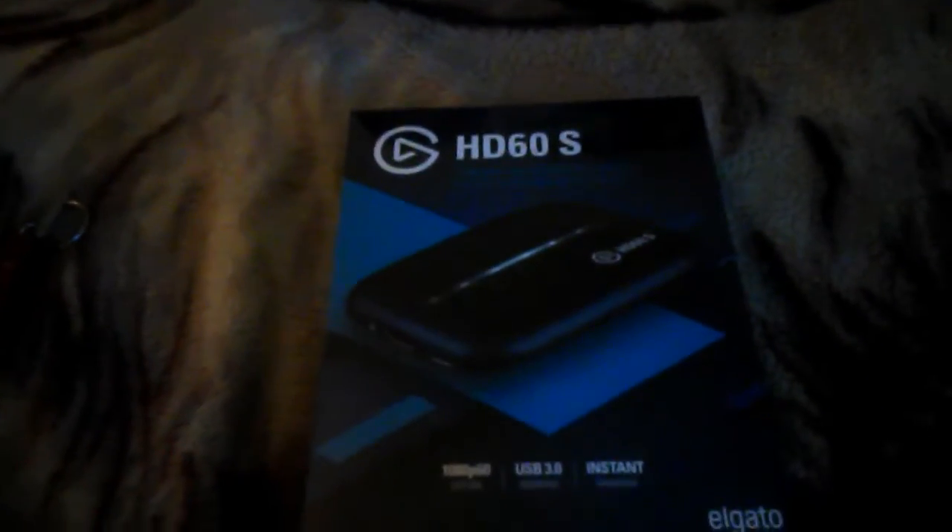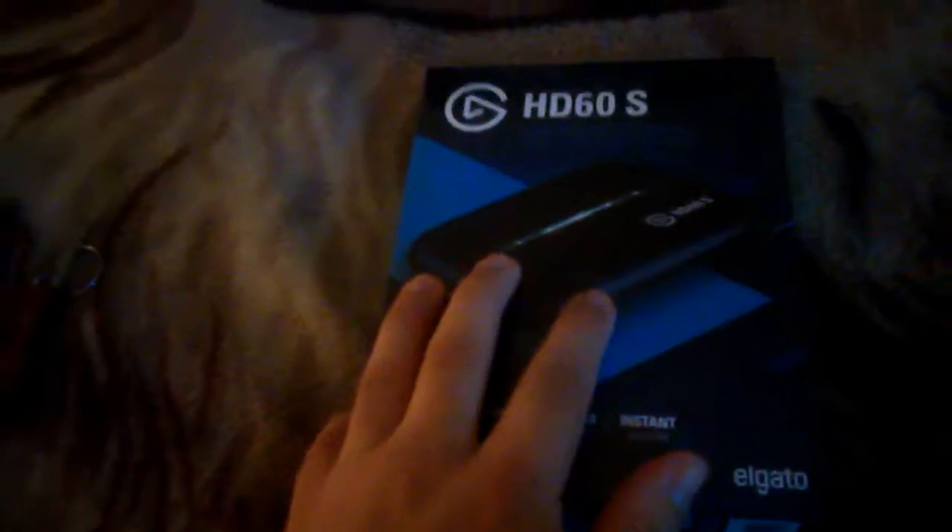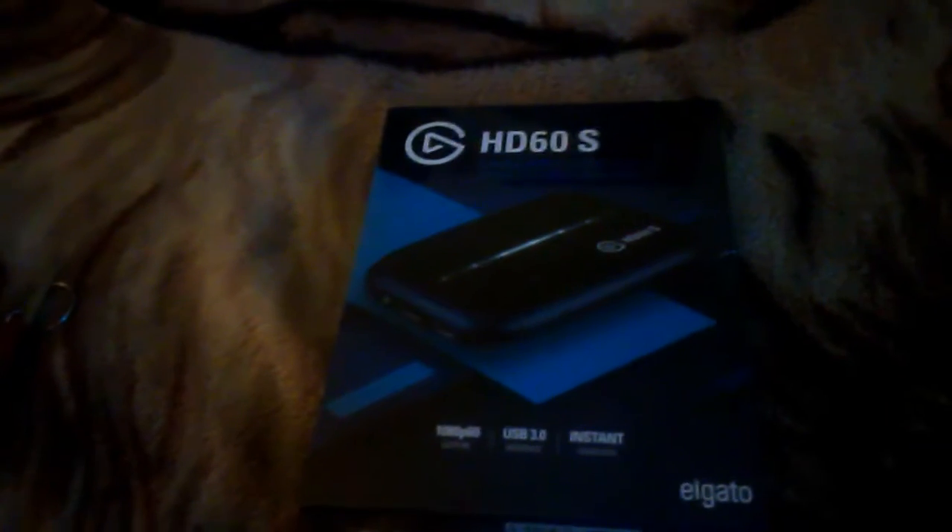What's going on, you guys? Niels here. I'm gonna be doing an unboxing today — it's gonna be my Elgato HD 60s. This is my birthday present. I'm turning 24 today; well, technically my birthday is tomorrow.